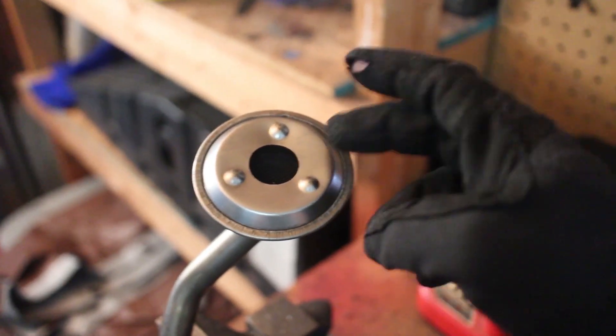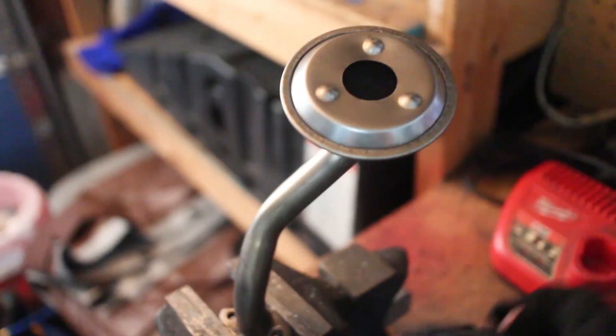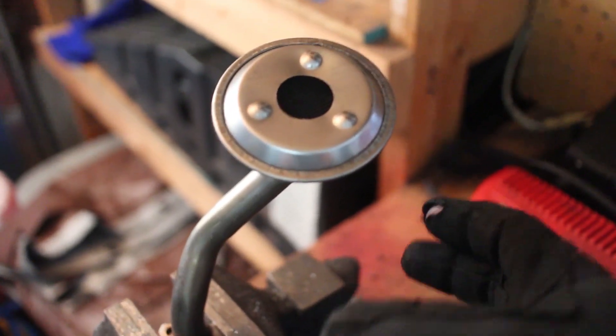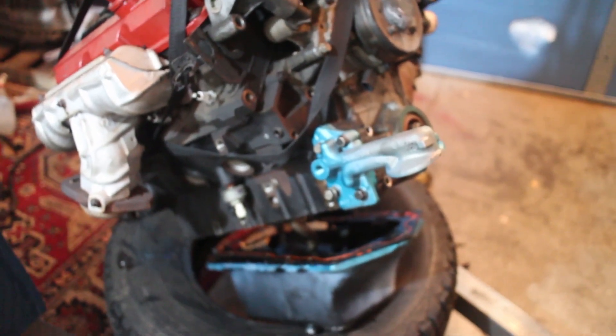It also has this tin film over it — I'm not sure what that is — but I went ahead and cleaned it out and dried it, so it's all good to go on the new engine for the Camaro. I'm going to go ahead and get the oil pan on the engine here. I have it all lined up and ready to go — the old Camaro oil pan — so I'm going to lift it up and get a screw in there.